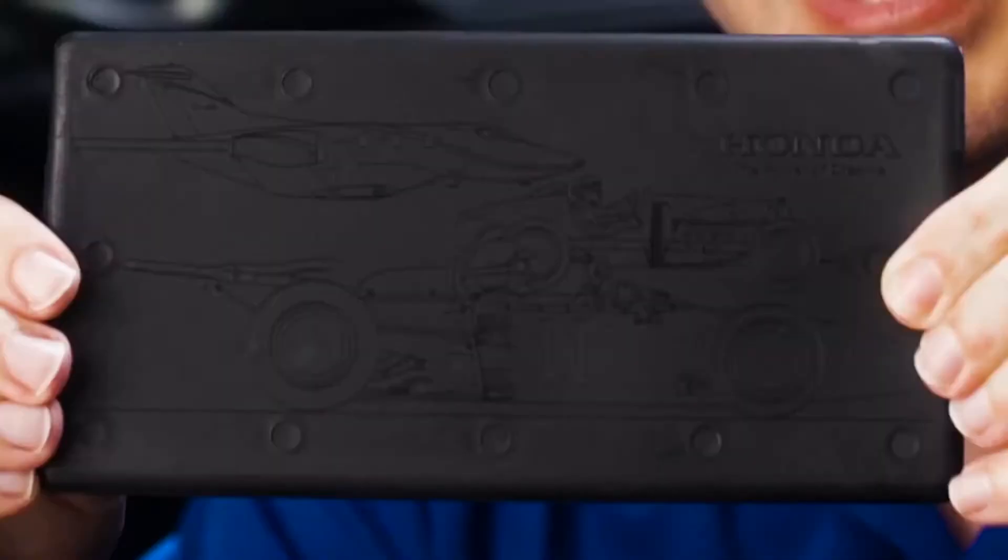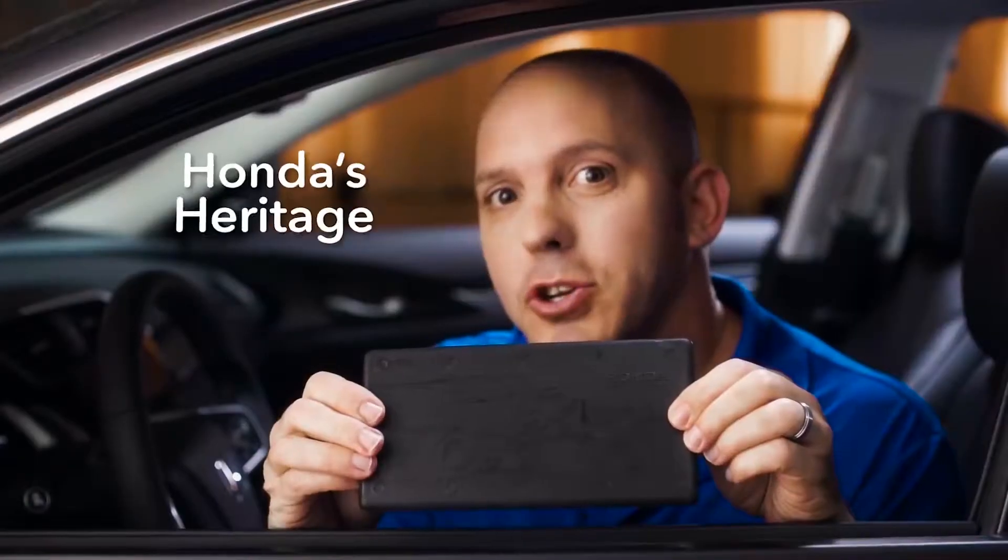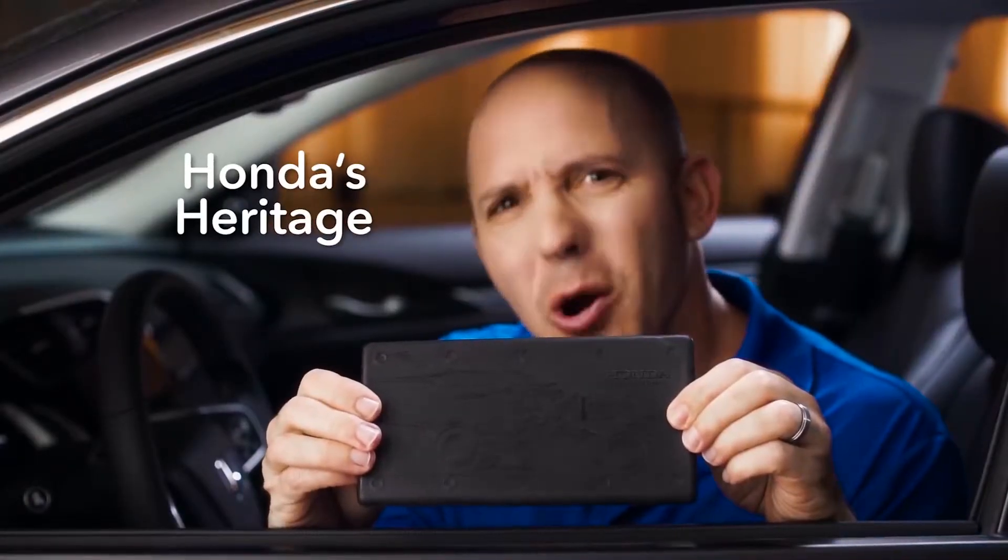But what's most impressive is what's on the bottom — Honda put a picture showing off Honda's heritage. How cool is that!